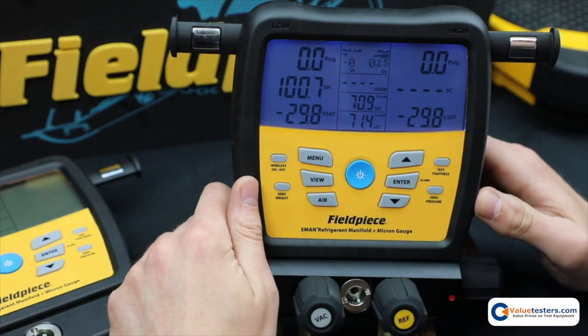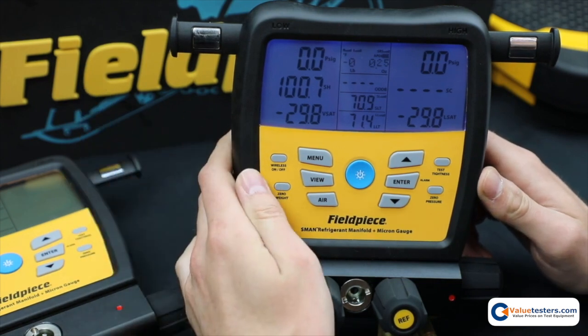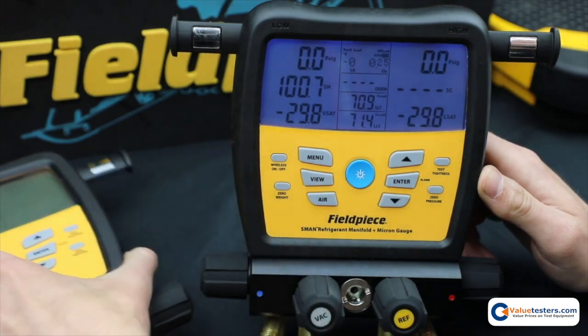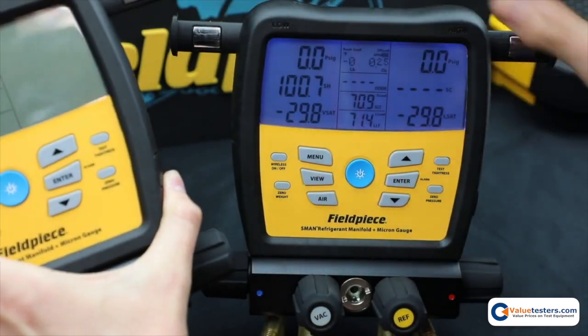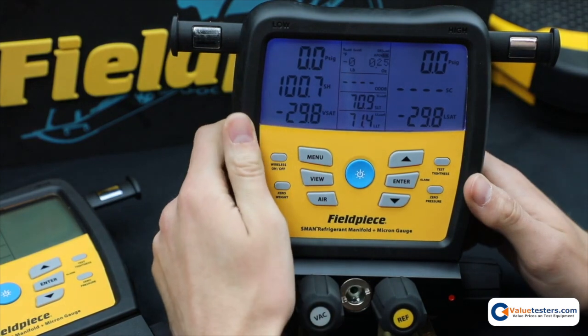Hello, this is Ryan again from Fieldpiece. I'm here to show you our customizable features on the brand new S-Man set launched in spring of 2019. The S-Man 380V and the 480V both have the same functionality, so I'm just going to show you the S-Man 480V.